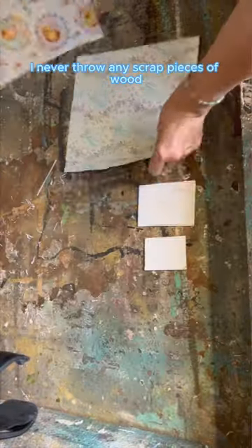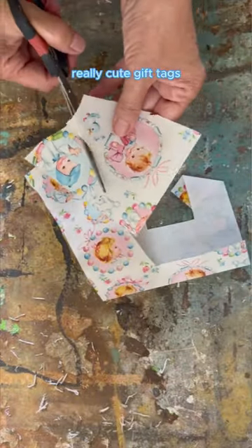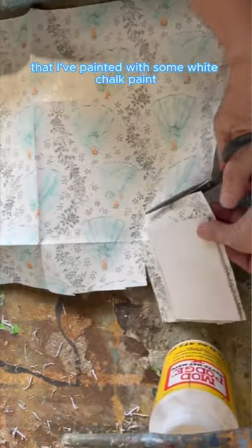I never throw any scrap pieces of wood because these are just scrap pieces of MDF and I'm going to show you how you can turn them into really cute gift tags. I had some old wrapping paper that I found at the thrift store and I'm just cutting out some images to fit that MDF that I've painted with some white chalk paint.